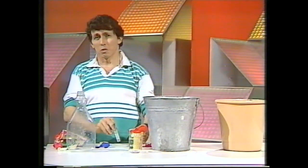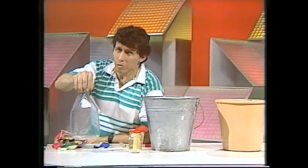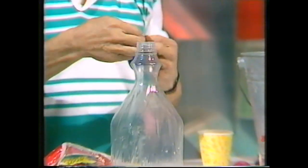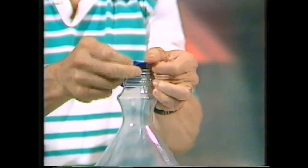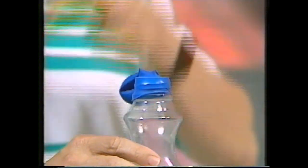We can make a thermometer which is nowhere near that accurate but much easier to put together. All you need is a bottle — preferably a fairly large one — and a balloon. You stretch the balloon over the neck of the bottle like that. There's your thermometer.